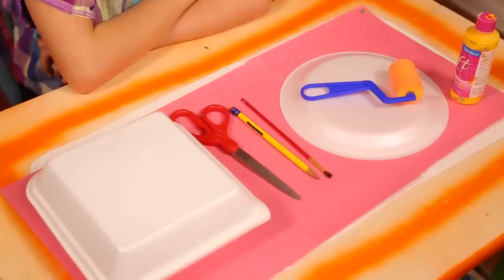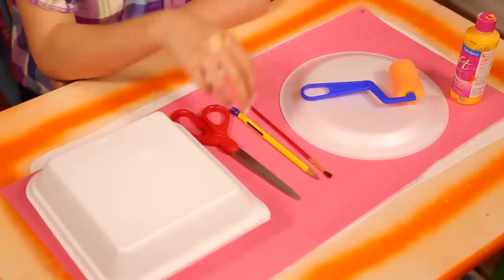That gives me an idea for my next hack. Next time you have delicious leftovers for dinner, don't throw away that styrofoam — keep it and make a screen printing stamp. For this, you'll need a styrofoam plate or container, a paintbrush or pencil, scissors, a paint roller, and some paint.